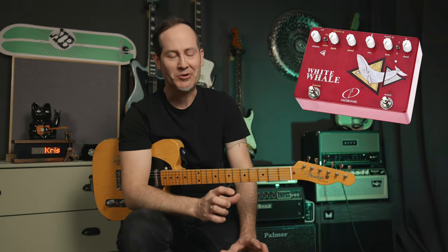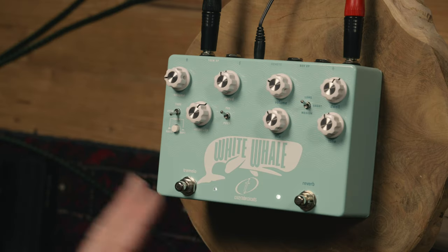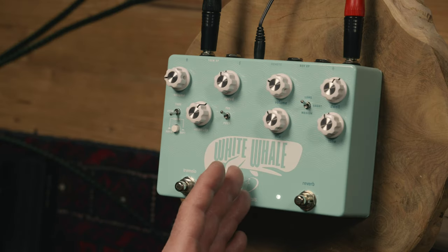The first version, the red one, the White Whale, was already pretty much flawless. The only features they wanted to change or add are things that people asked for — very practical little things. I want to walk you through both sides. On the right side you'll find the reverb section, and on the left side is the tremolo. And this is an actual spring reverb, like analog.